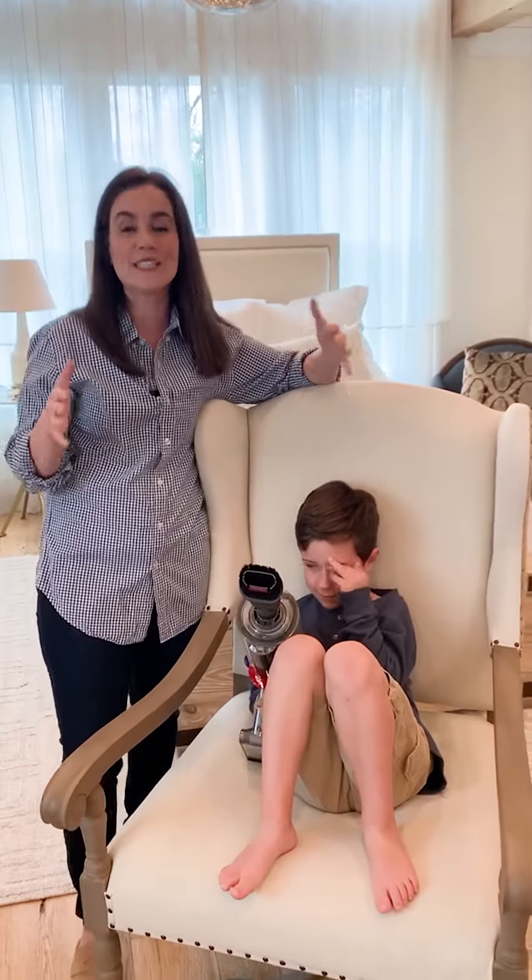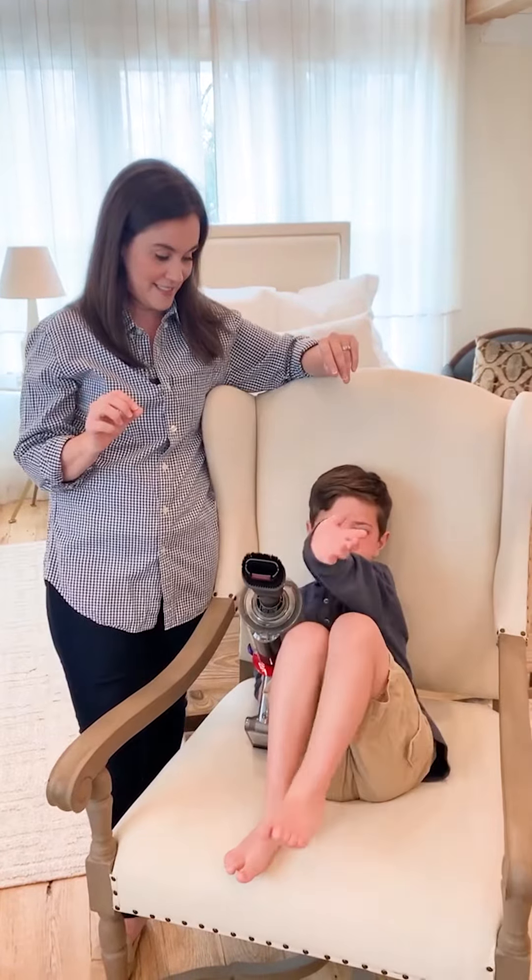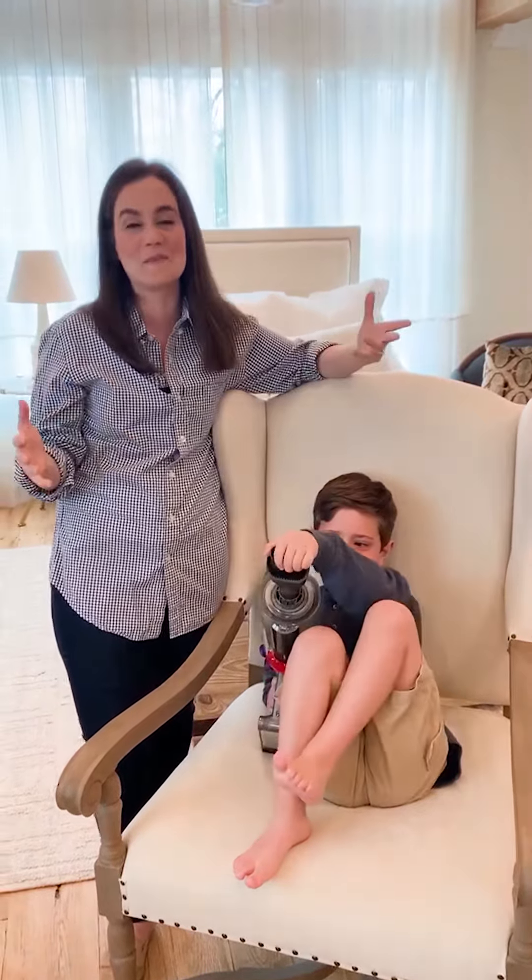One question we got a lot was how to clean upholstery, and so what better time than now when we're all at home to learn how to clean your upholstery really well.